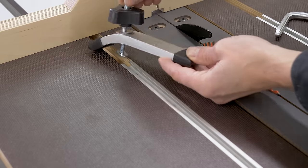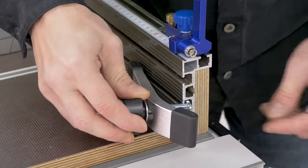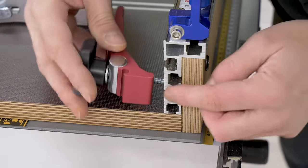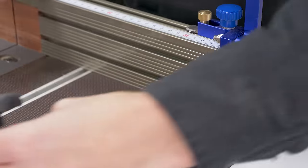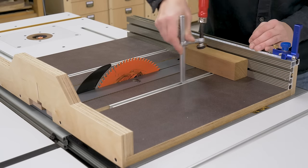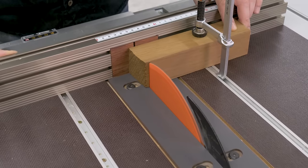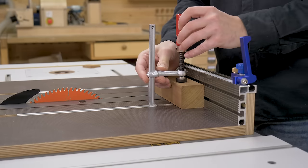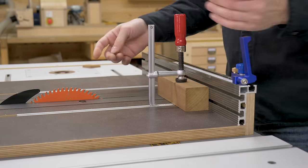I've installed some T-track profiles on the base of the sled that will let me hold and cut almost all kinds of workpieces safely. I'll be able to use T-track clamps and hold-down clamps. I can also use hold-down clamps in the aluminum profile fence, but only the ones that have a bolt up to 6mm in diameter. These kinds of T-track clamps are very comfortable when holding relatively high pieces — besides, they maintain the position once loosened, making them very comfortable for repeated cuts.